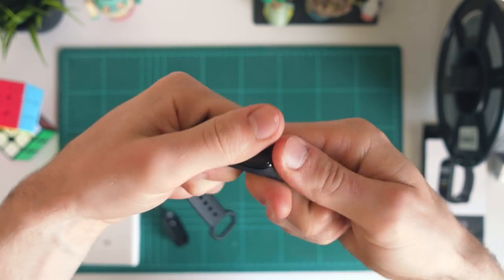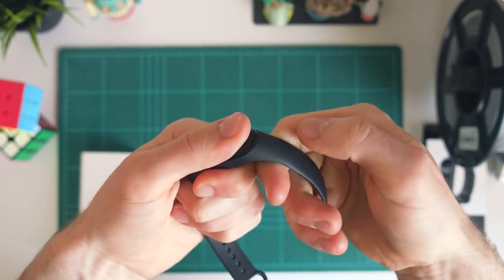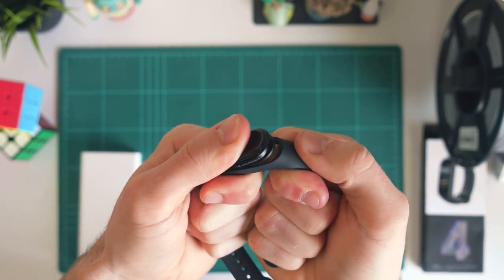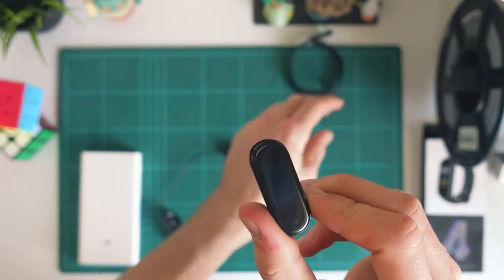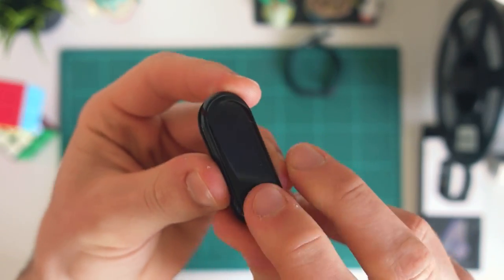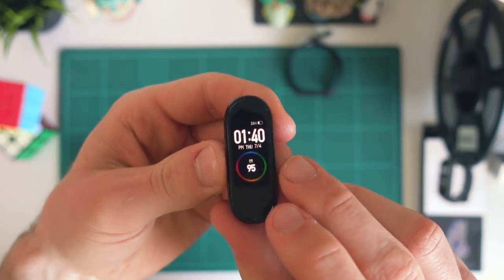The first thing you need to do is just pull it out of the band. You do have to pull pretty hard — it's in there quite tight — but if you just hold it down one end and pull it out you can normally pop it out pretty easily. You'll pull out the capsule, so the band you can just put down. Now we're just holding the capsule itself. This is the Mi Band itself, and it just slides into that band.